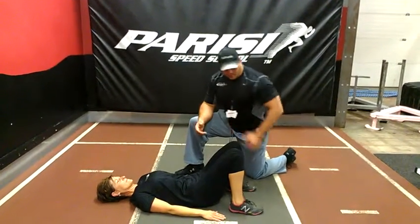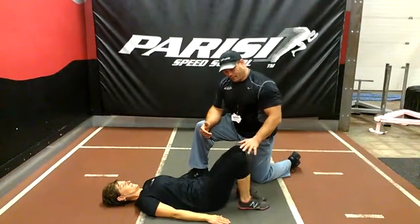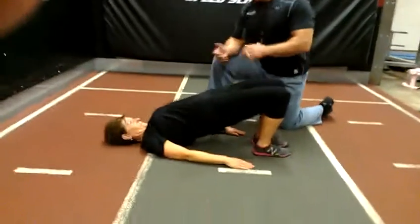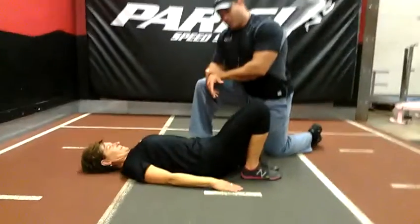The next move we do is we set the bridge. You're going to bring your feet close to your buttocks, knees together. Think about your belly button and now just drive your hips up as high as you can. We're going to go ahead and do 10 repetitions, so up and down.